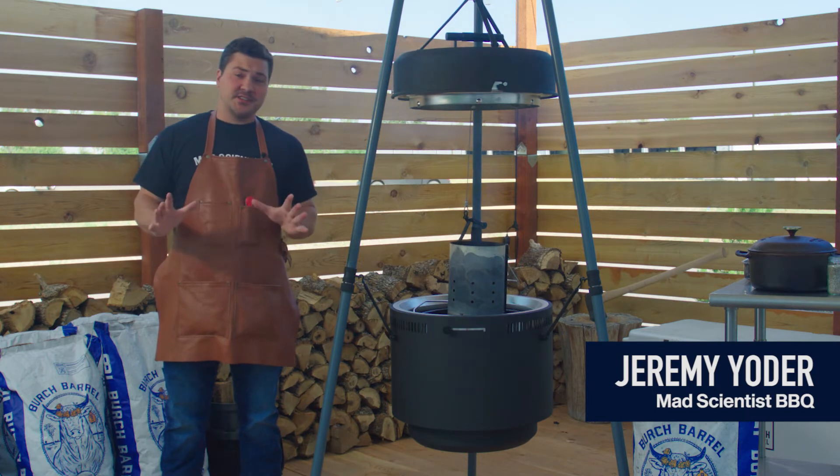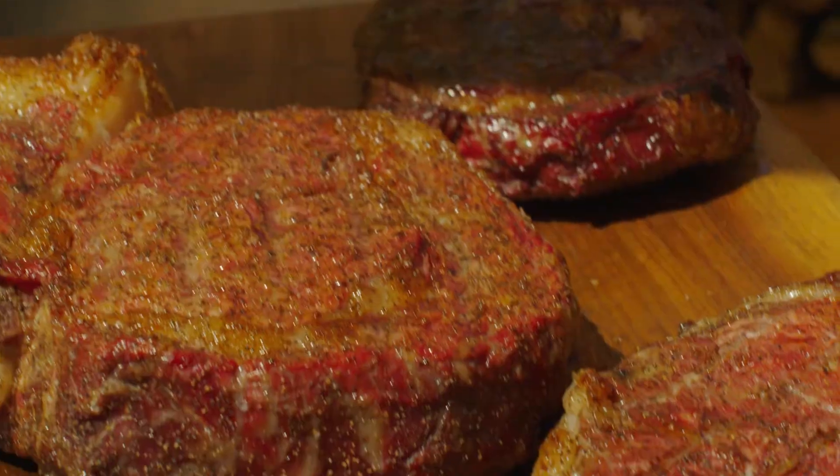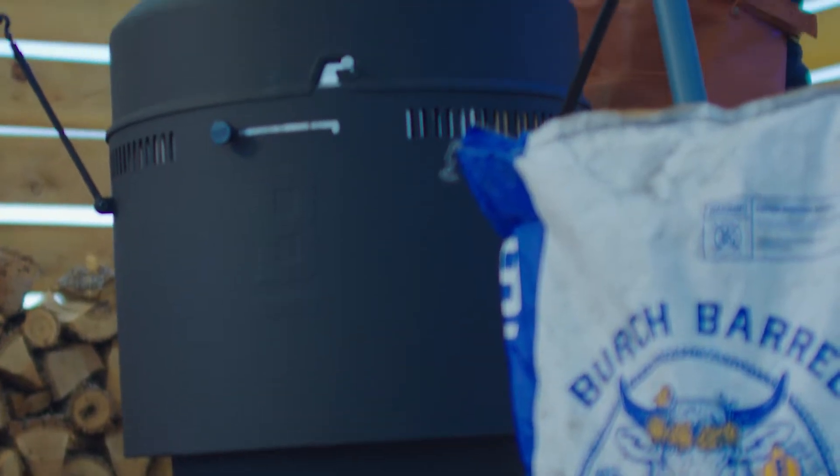Hey guys, I'm Jeremy Yoder from Mad Scientist BBQ. Today I'm here in Bozeman, Montana at Birch Barrel headquarters to cook some of my favorite foods on my favorite grill, the Birch Barrel.